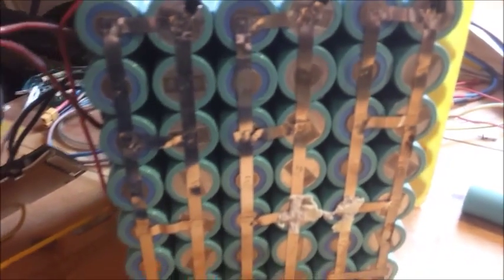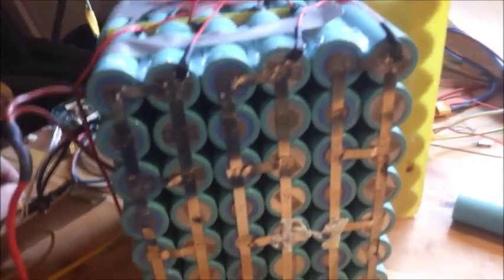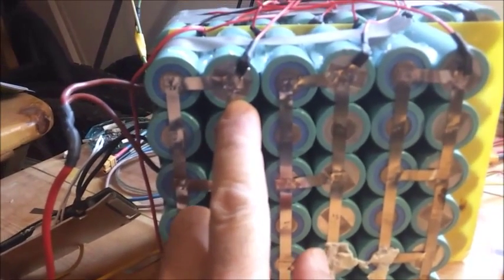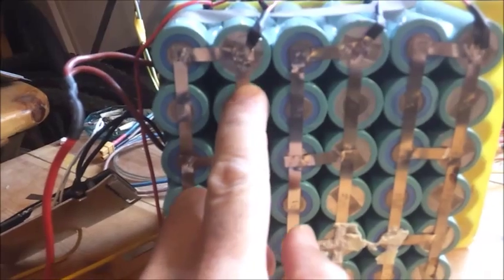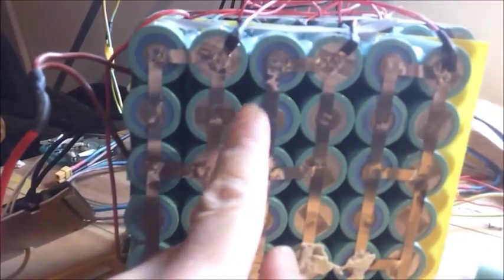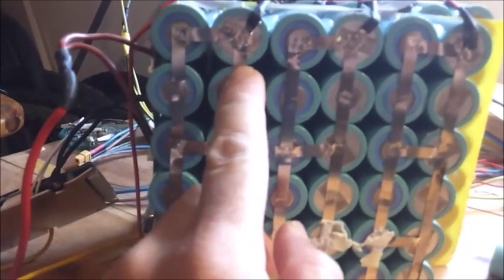When you draw high current from this pack, there is a good chance that this thin nickel strip will get hot and burn, making the whole pack hot — because it's too thin to pass 20 or 30 amps through it.